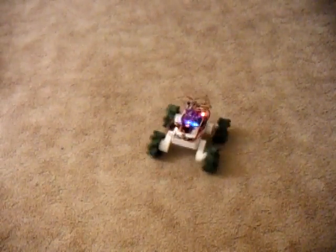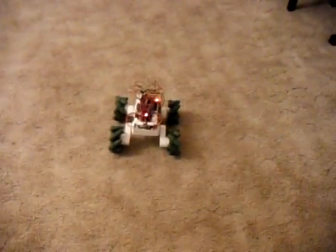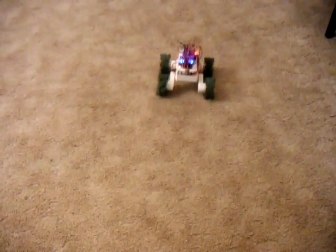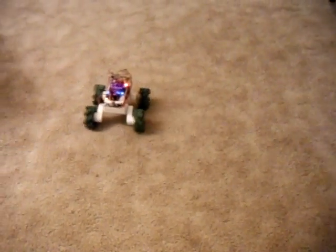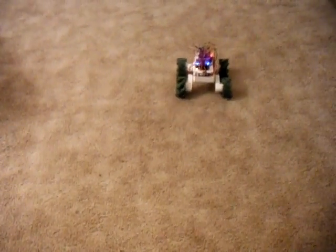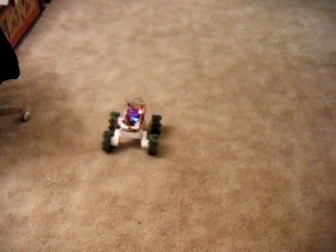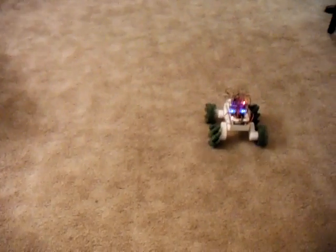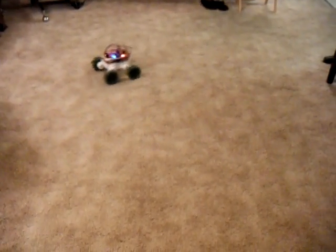This shows how it can rotate in place. And then it can go forward, back, and what's really cool with Mecanum Wheels, it can go sideways. And let's try driving it a little bit in a circle here. You can also rotate as it goes sideways.